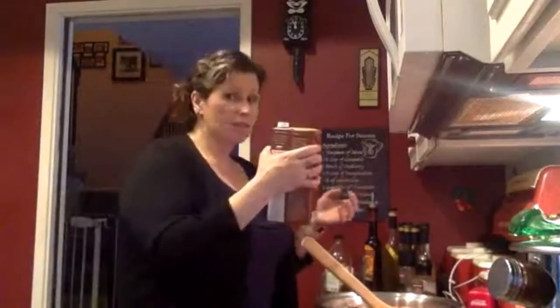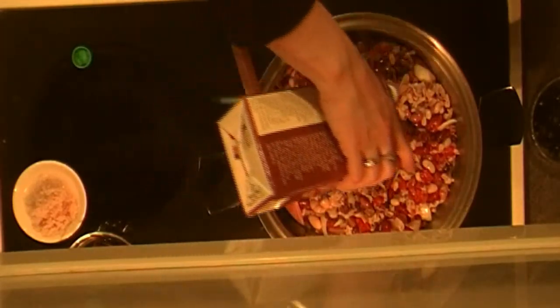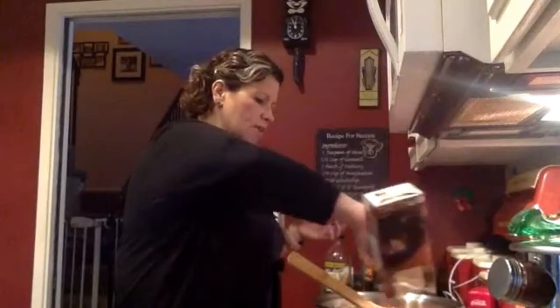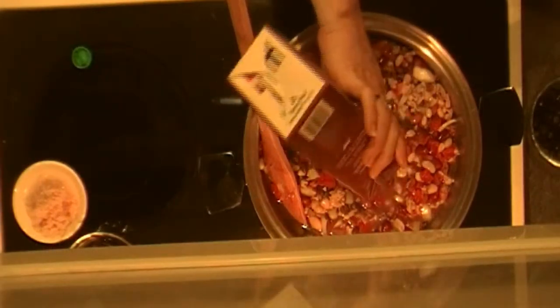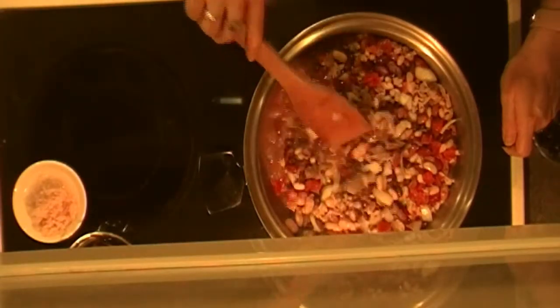The next thing going in is the beef broth — I know these containers are four cups, so I'm going to go ahead and put that in. Really, what I want is for the liquid to just cover everything once it's all in, because it is going to cook down a little bit. You don't want a soup, you want a chili — being able to see just a little bit of liquid in there is just fine.